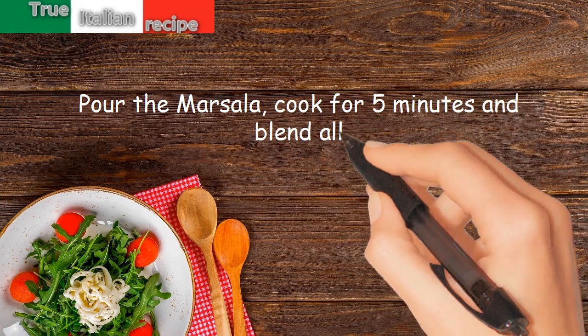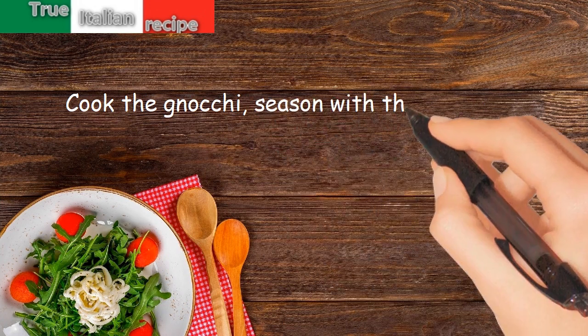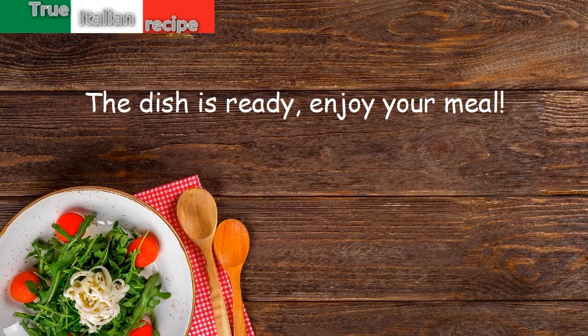Cook for five minutes and blend all cooked ingredients. Season the gnocchi with the cream of livers, sprinkle with grated cheese and serve. The dish is ready — enjoy your meal!